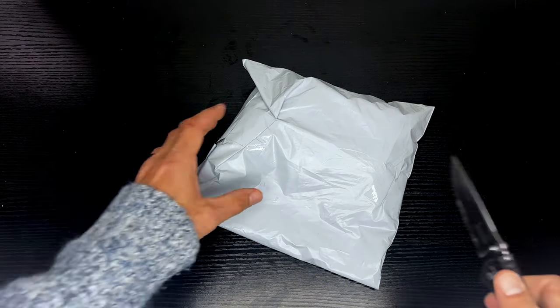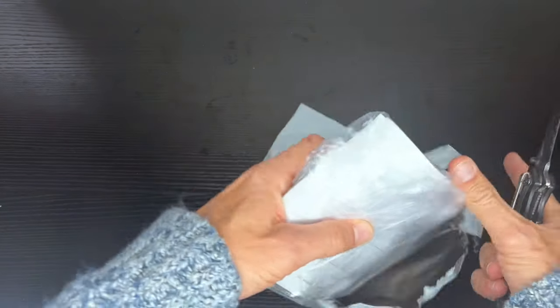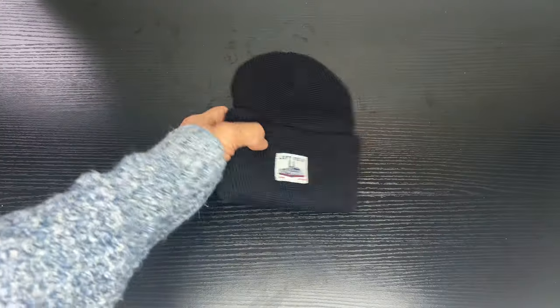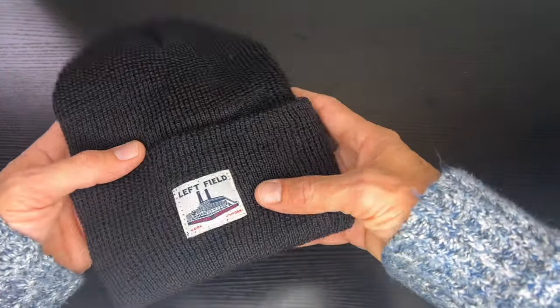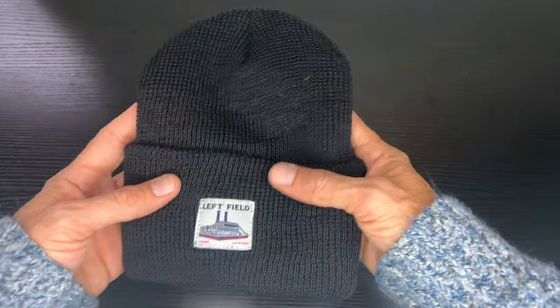So let's get this opened up and see what this is all about. Open it up, see what came in the package — looks like a shipping manifest. There it is, just a basic black knit watch cap. I realize my desk is black, but we're going to put this beanie on here in just a moment.